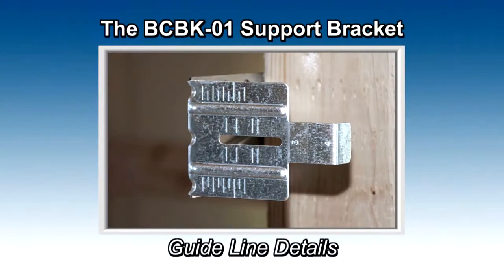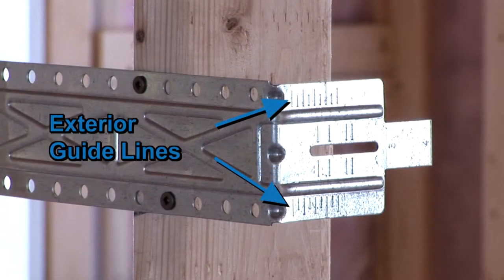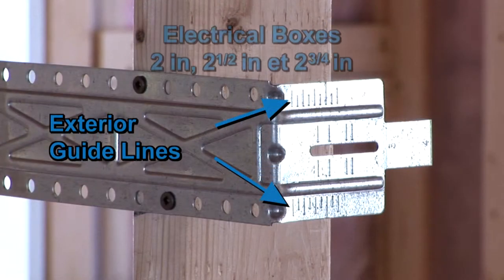The BCBK01 Support Bracket features guidelines to simplify installation. The exterior guidelines are positioned for boxes having depths of 2, 2.5, and 2.75 inches.